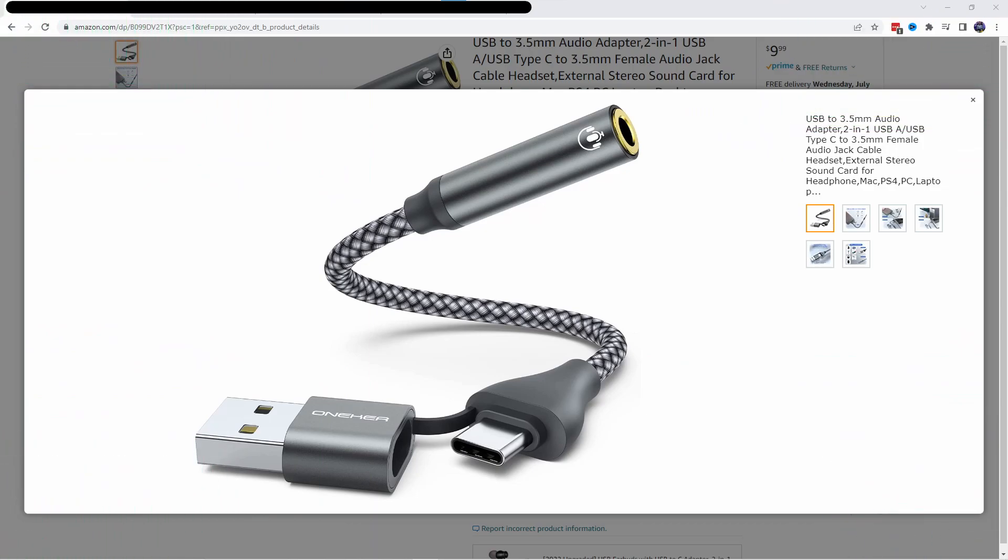First, I went to Amazon and I purchased this device — it is a USB to 3.5mm audio adapter. Then I took my TRRS cable, plugged it into that device, plugged that device into a spare USB port on my computer, and we were off to the races.